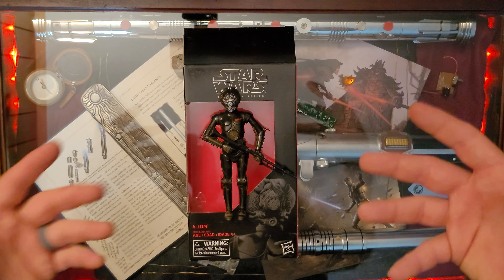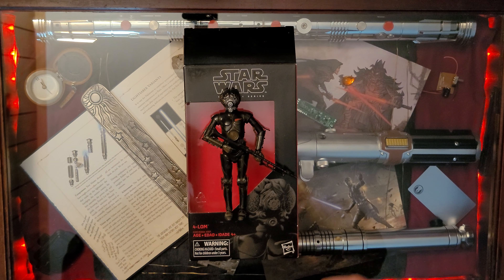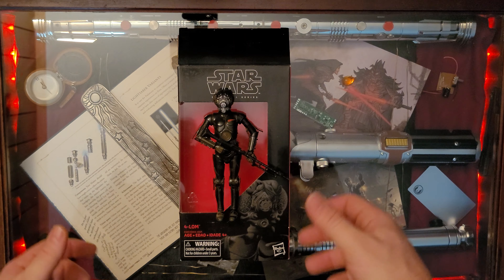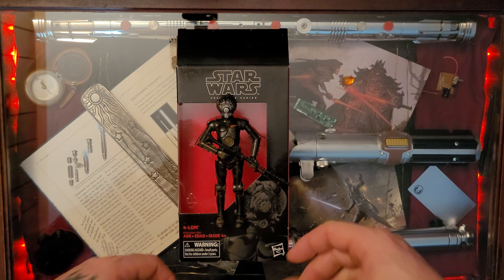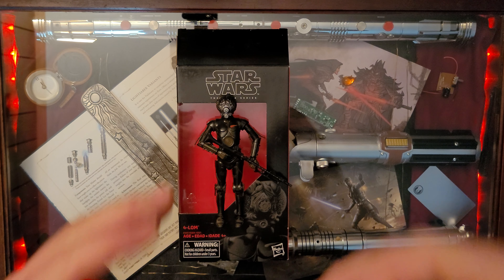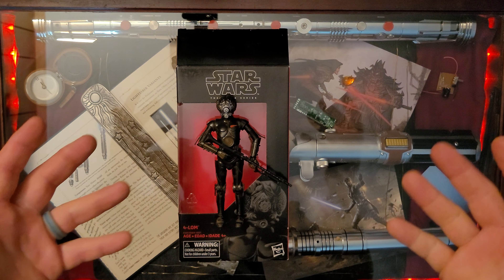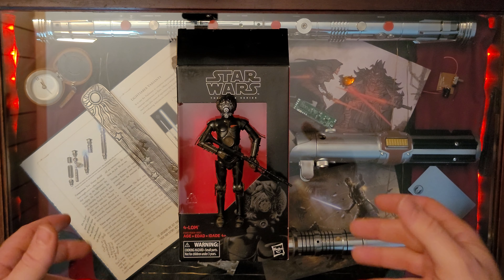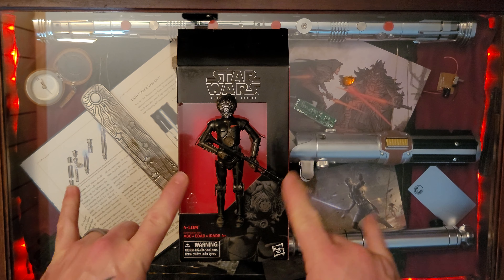And there it is — 4LOM, unboxed and out into the wild. What a great figure. Great weight, really easy to pose and easy to stand up. Big thumbs up on that. Great blaster — seems very sturdy. Great paint job, great face, everything is very much in order. Great packaging. Two thumbs up. Thank you guys for tuning in. Like and subscribe here on YouTube — it really helps me, every like, every comment. Check out my other videos here on YouTube, and my social media pages: Facebook, Instagram, and TikTok, all at Luke underscore Photography Walker. Thanks for watching, and may the Force be with you.